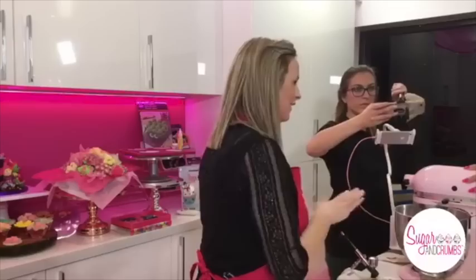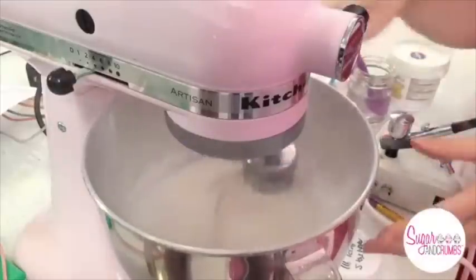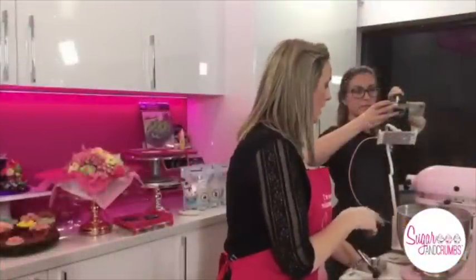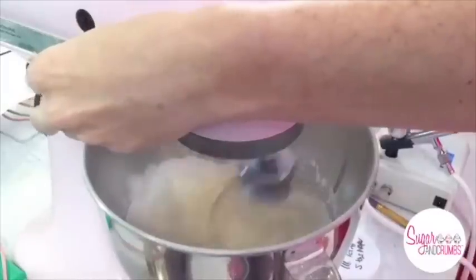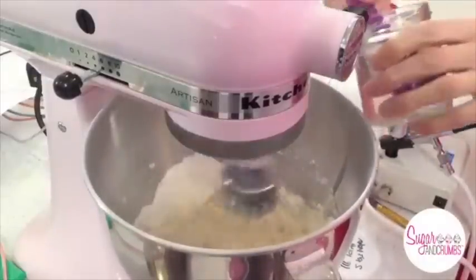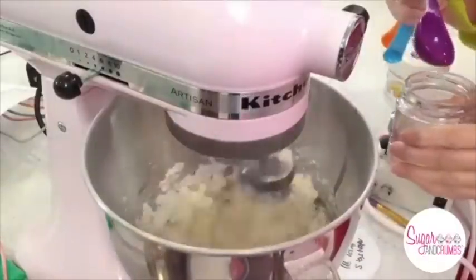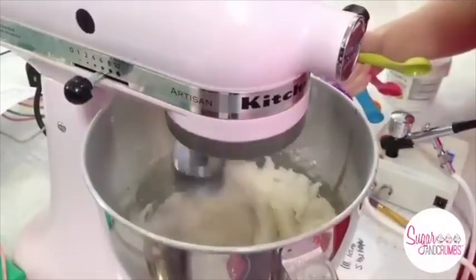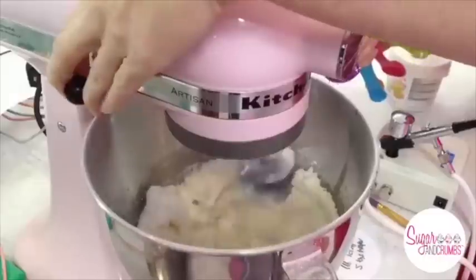We're going to start it nice and low, otherwise it throws the sugar everywhere. I can tell quite quickly if I need to add that extra tablespoon. I'll just turn it up a little bit. I definitely need the water — you can see it's not coming together, it's still quite hard. That icing sugar smells amazing — white chocolate and raspberry, I'm getting my sugar fix. It's still a little bit thick — you can see it's starting to come together, but I still need to add more water.